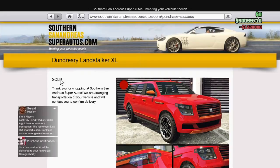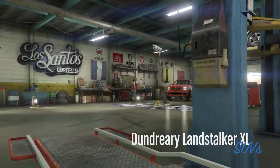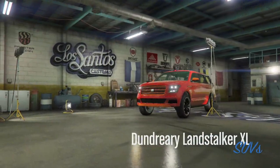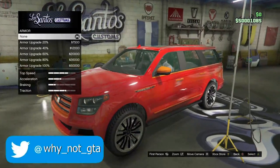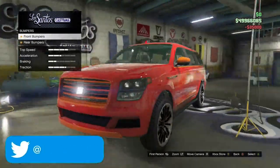First things first, we are going to need to upgrade the car. There are a variety of upgrades that you could do. Obviously there are the basic ones — brakes and bumpers and all that. I don't put armor on because it does slow the vehicle down, so that's just a little tip. Brakes, obviously maximum.